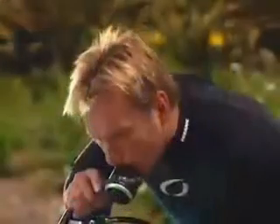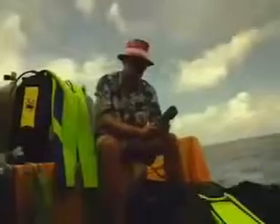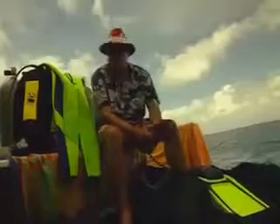Ever wonder how your regulator works? How do you care for your BCD? How do you change the batteries in your dive computer? Come to think of it, do you change them?